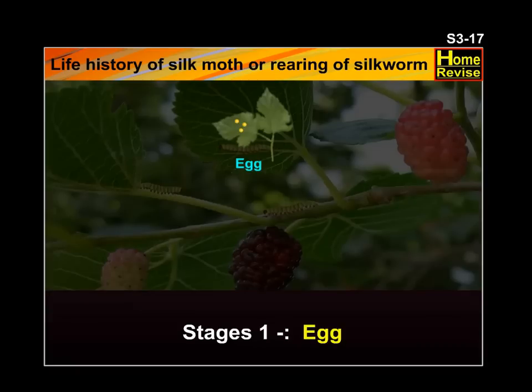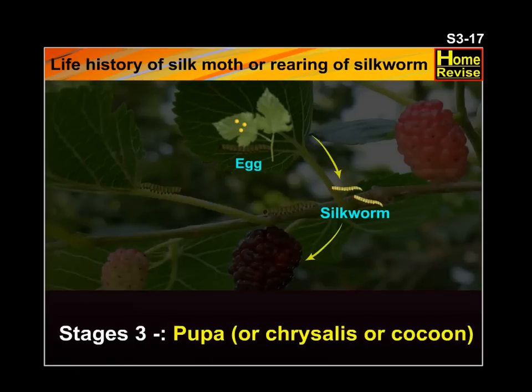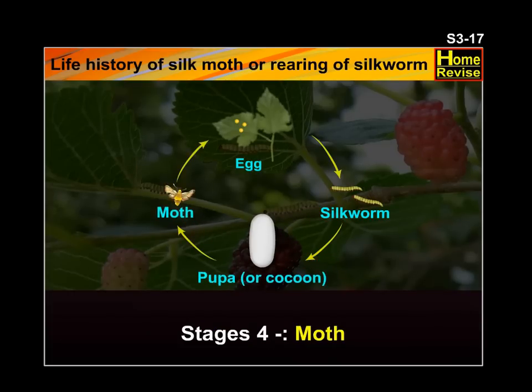First, the egg. Second, silkworm. Third, pupa or chrysalis or cocoon. And fourth, moth.